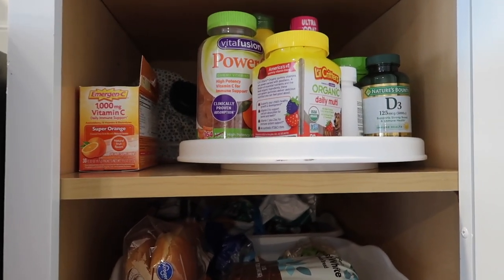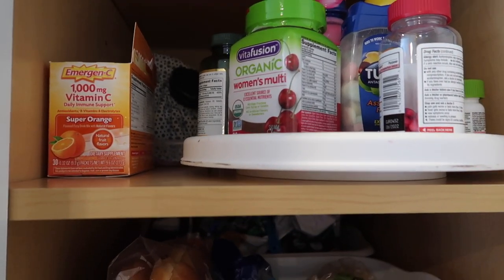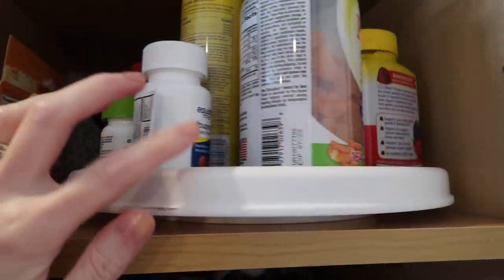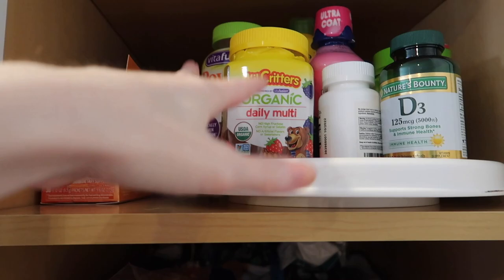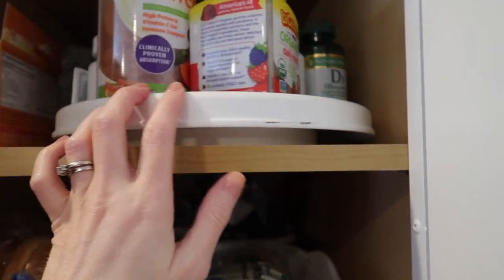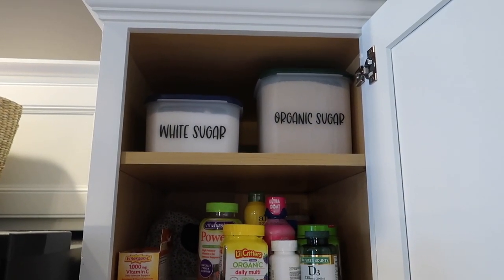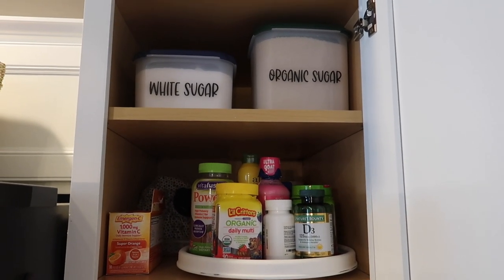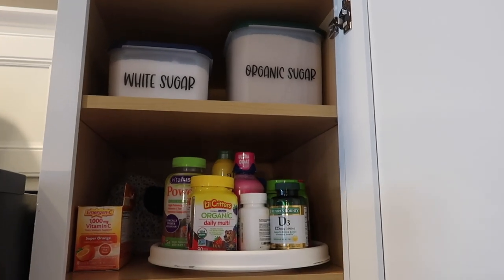This area really hasn't changed — this is where I keep all of our vitamins and supplements. In the very back I have overstock vitamins; whenever they're on sale I buy a couple extra. I've got some ice packs and anything medicinal back there. When I showed my husband my labels, he said I should label the 'spinny thingy,' and I said don't tempt me because I'm always looking for an excuse to make another label. Up there I just labeled our sugar containers — I have organic sugar and white sugar — and I have tons of room in the back for extra storage, so if I ever want to overstock flour or any type of baking supply, I can put it up there.